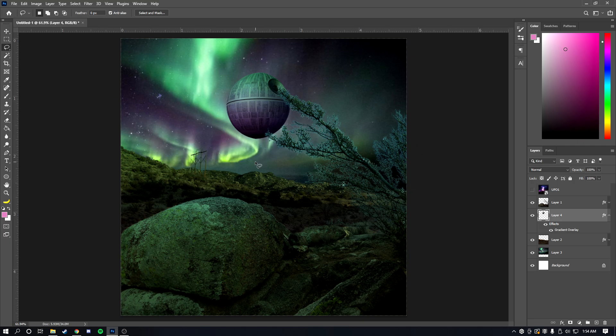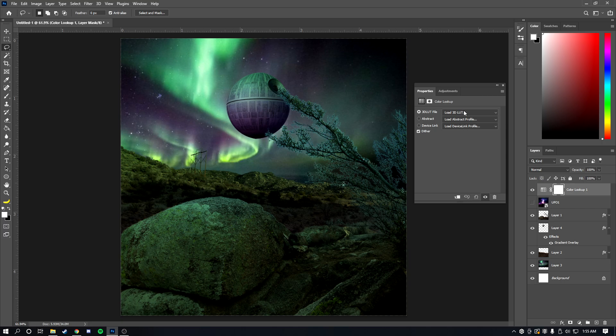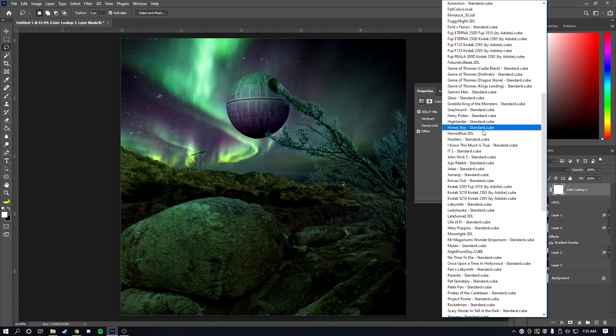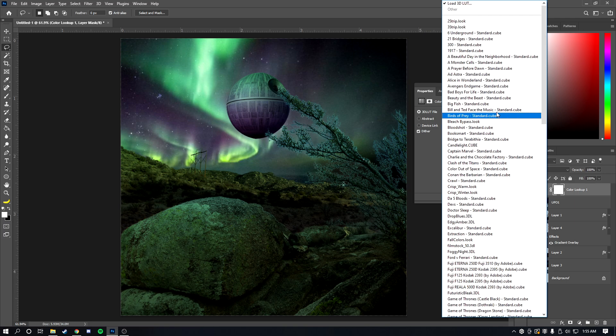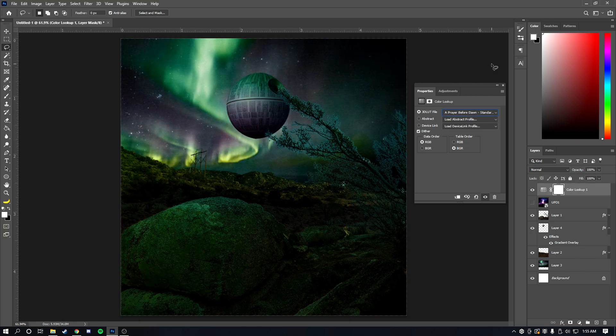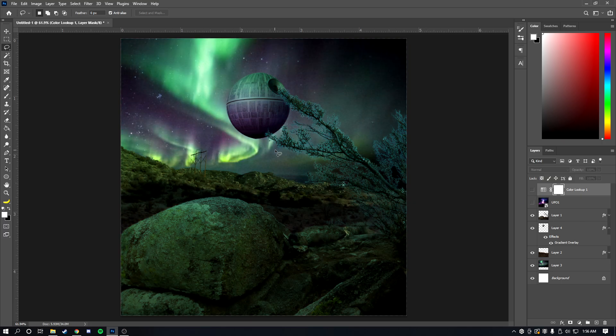Now we get into color correction, which makes the biggest difference. Go to the bottom-right corner, click the adjustment layer icon, and add a Color Lookup layer. You'll want to download some 3D LUTs from the internet — they're basically like a color filter. Apply a 3D LUT you like to everything. Make sure all your layers are below the Color Lookup table so they're affected by the color correction.